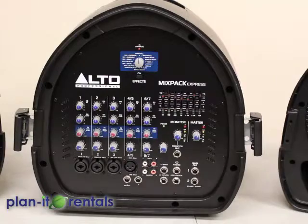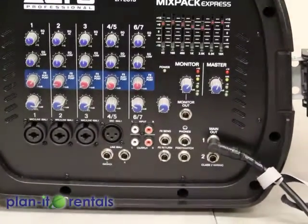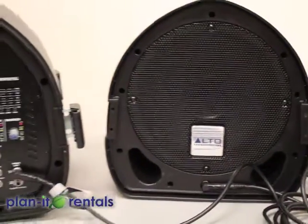The first thing you'll want to do is connect both speakers to the main soundboard. There's a main out setting — just connect the speaker cable there and then connect the other end into the front of the speaker. Then repeat that for the other speaker.